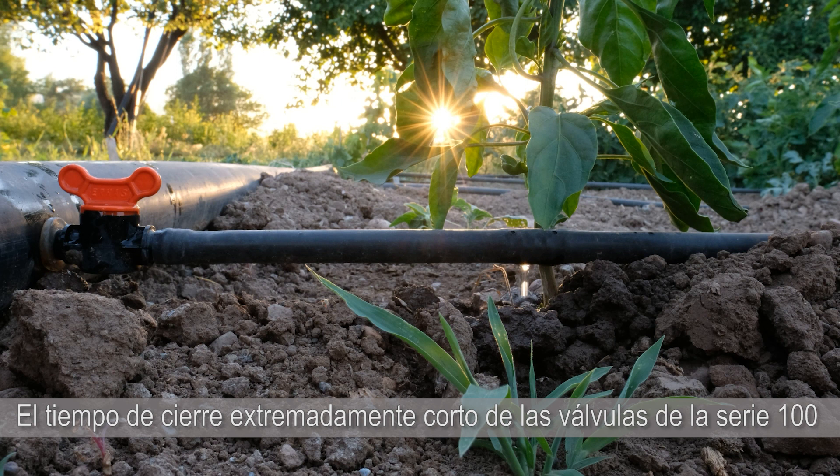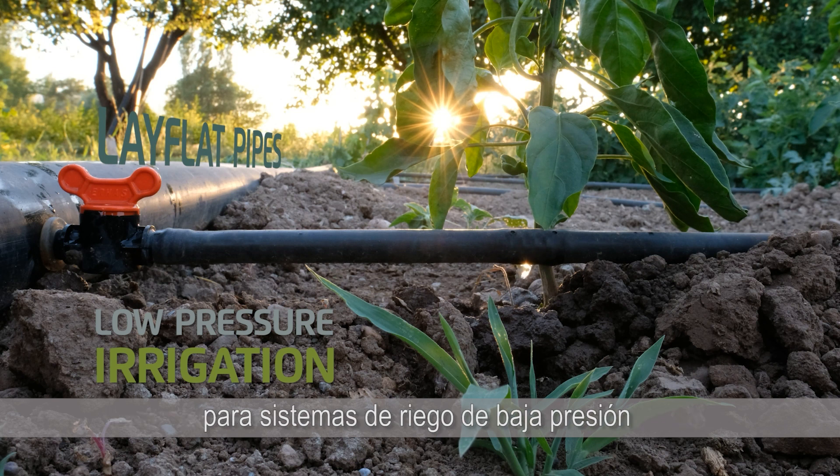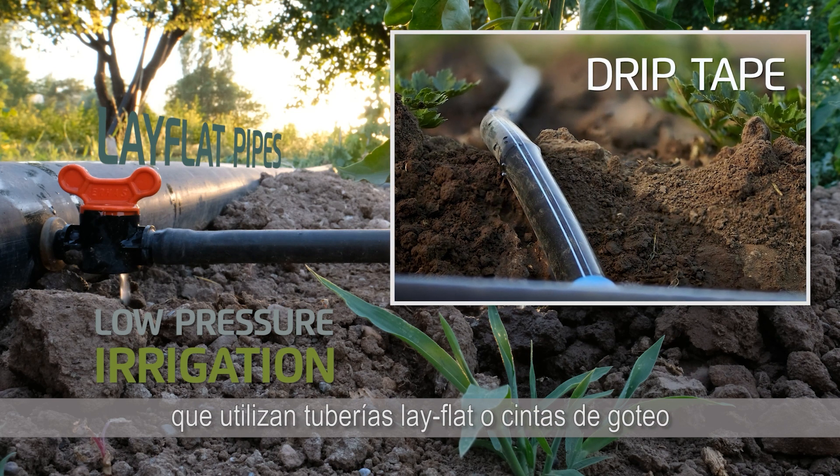Series 100 valves' extremely short closing time provides an ideal pressure regulation solution for low pressure irrigation systems that utilise lay-flat pipes or drip tapes.